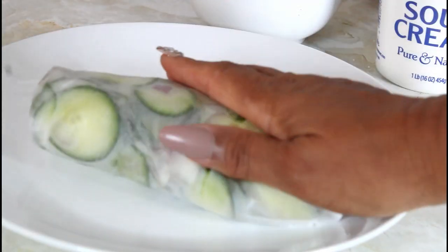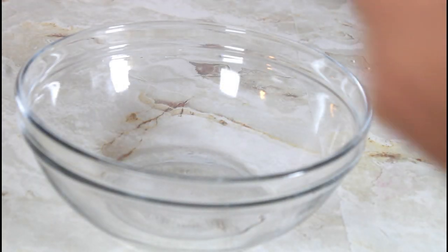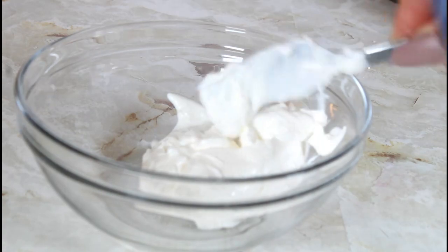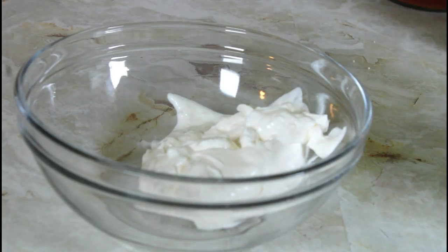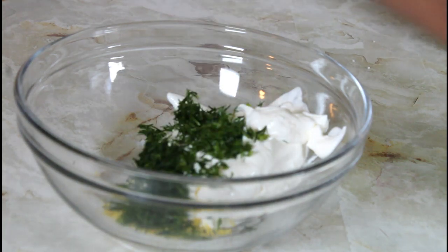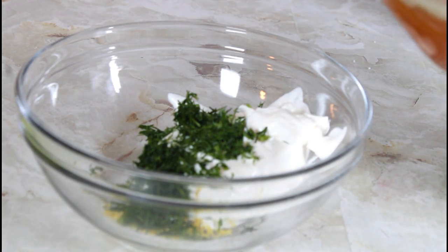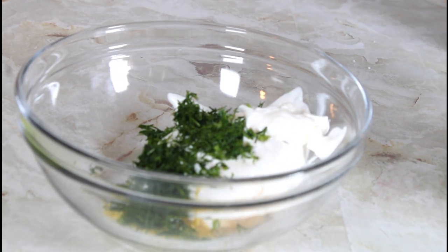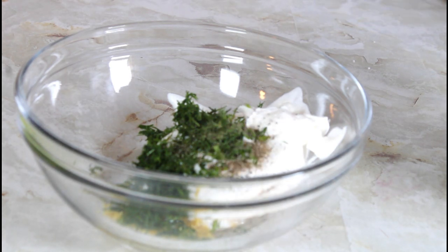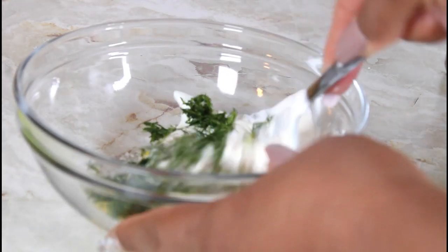While it's draining out, we're going to go on to making the dressing. I have my bowl. I'm going to put some sour cream in there, lemon zest, some of the dill that I've cut up, some apple cider vinegar, black pepper, and a little bit of salt. And I'm just going to mix that together.